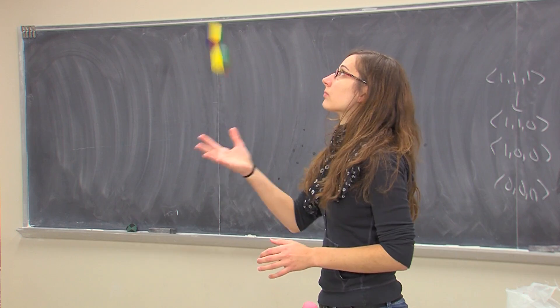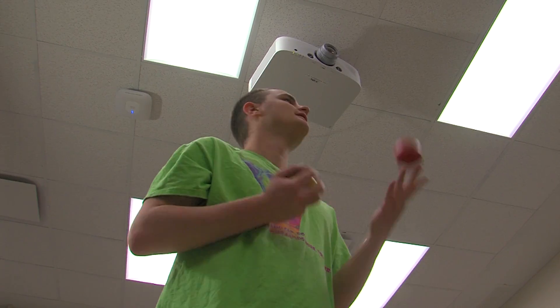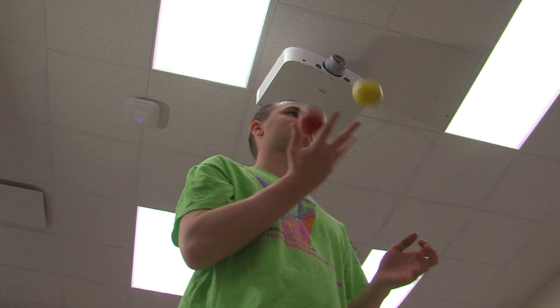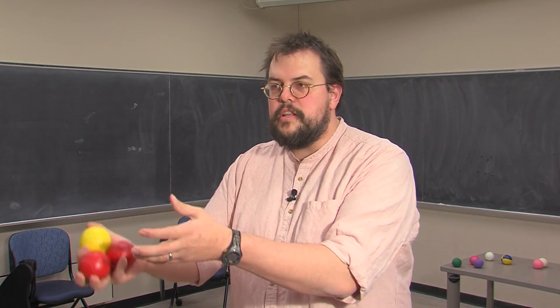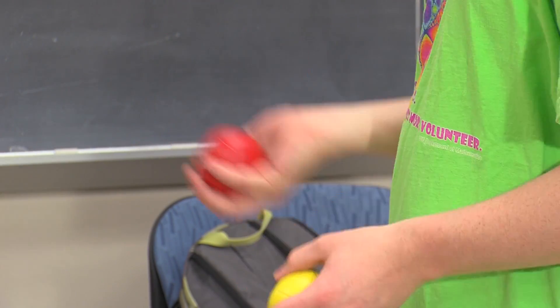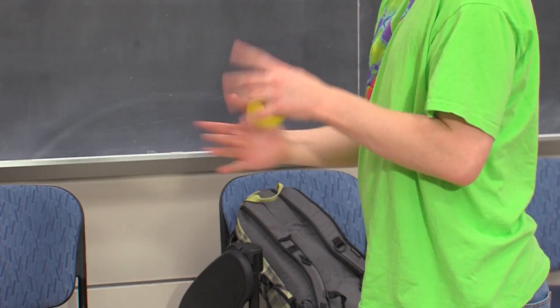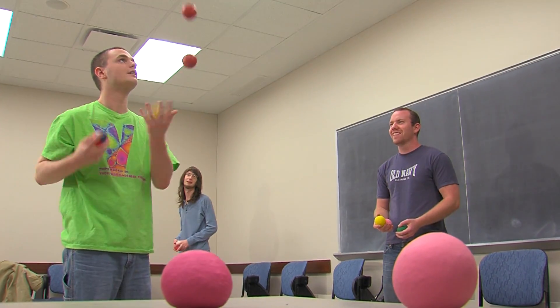'Proving that math can be fun — I can go to someone and say math is cool. Like math? No, I hate calculus. No, it's not just calculus, there's other stuff — like juggling. Math is totally awesome and useful for everybody.' Math isn't meant to be easy, and if it was too easy, it wouldn't be any fun. Iowa State University News Service.